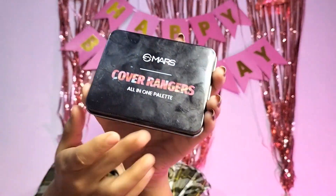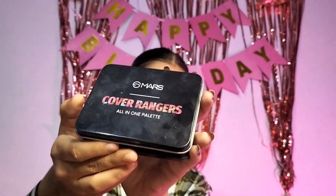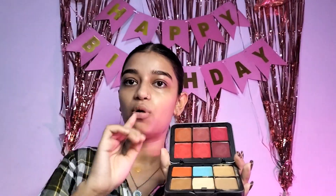I am seeing that there are not many views on my long videos — like 150 to 200 — which is not much support. Now we will do color correcting. For color correcting I have the Mars Cover Ranger all-in-one palette. You can see there are so many shades.